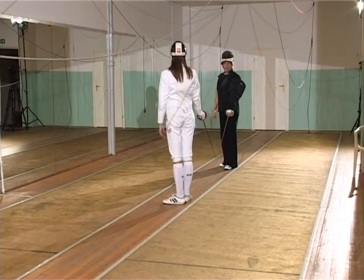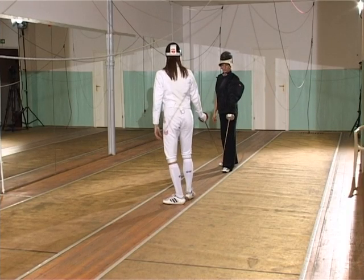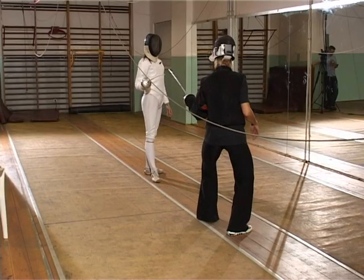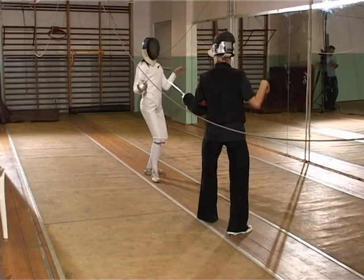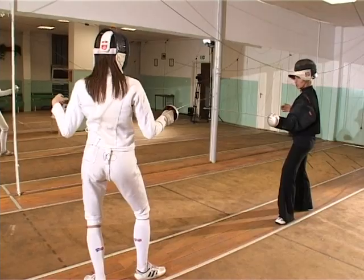We'll begin learning the fencing stance from the first position — right front. The position you're standing in is right front. Now, Ania, step forward. Try raising your arm up and bending your elbow — exactly. Bend both knees — both legs — and this other arm just hangs loosely here. Turn slightly sideways toward me, because we fight with our right side, meaning you must reduce your target area.